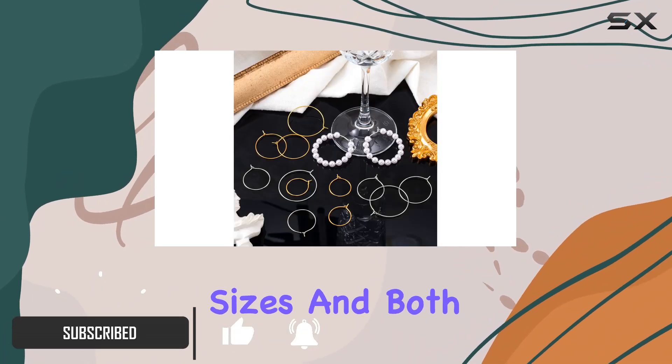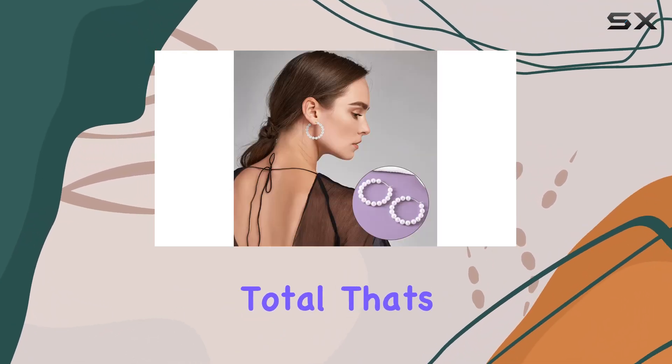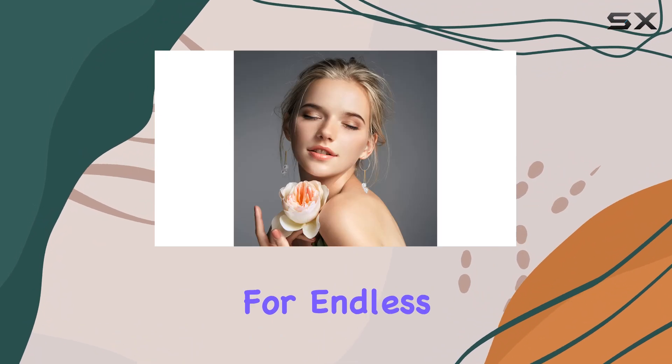With 4 different sizes and both gold and silver plating, you're getting a whopping 280 pieces in total. That's plenty to fuel your creativity for endless earring designs.